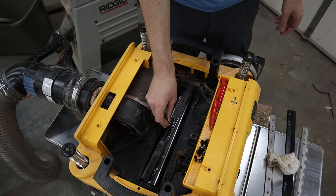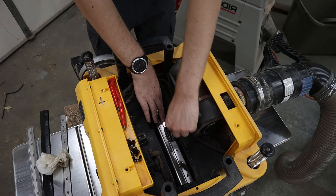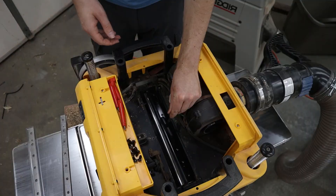Place the new blade over the dowels in the cutter head. This is what sets this planer apart from all other planers — no need to use a jig to set the blades. Simply drop in a new blade and you are good to go.